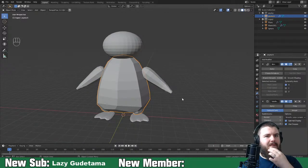The last thing we really need to do is make the beak and the hair tufts on the top of his head, and then we can get into sculpting it.